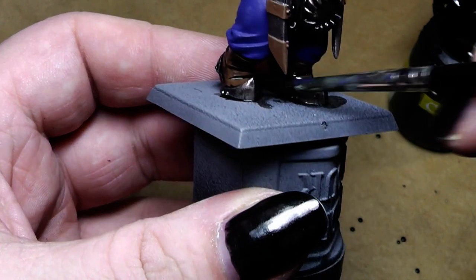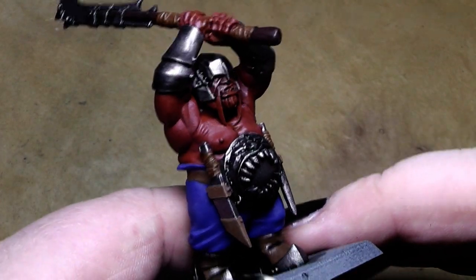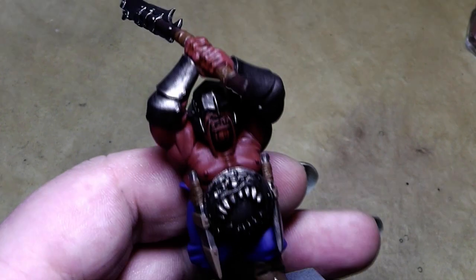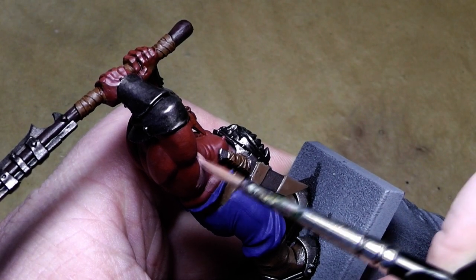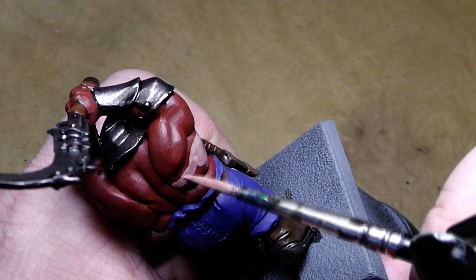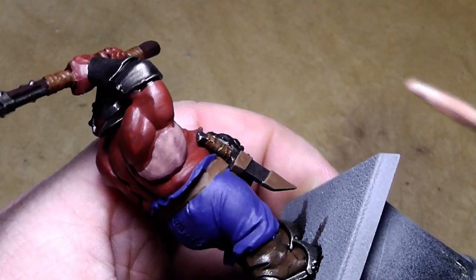I think that's enough wash for this moment — we will let that dry and be back when it's done. The wash is dry now, and it's time to look at the skin tone. The skin tone was previously painted in Terracotta. Now I will start to highlight the skin with a 50-50 mix of the previous color and Dwarf Flesh, and paint in the main upper parts for the skin, leaving the recesses in the dark tone.